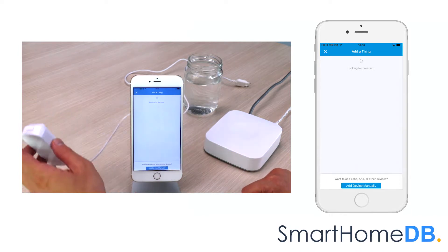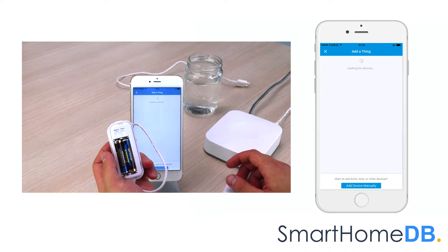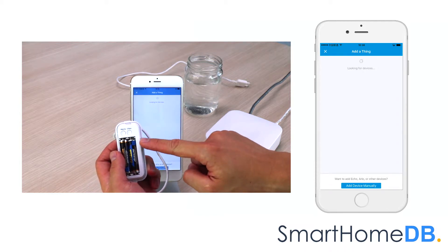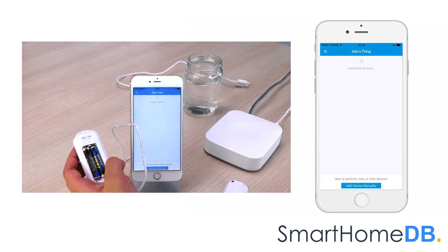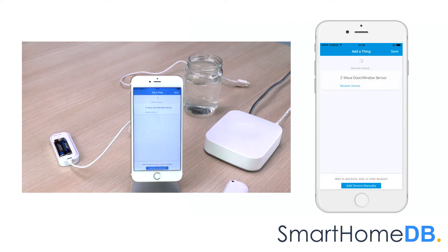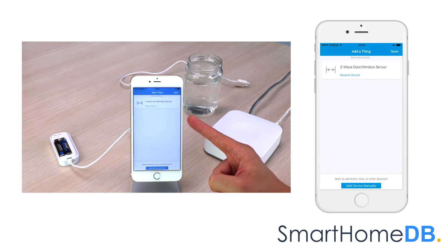We proceed by pressing on the Z-Wave button found at the back of the Aotec Z-Wave water sensor. The SmartThings app will indicate that it has found the Aotec Z-Wave water sensor, but that it has categorized it as a door window sensor.